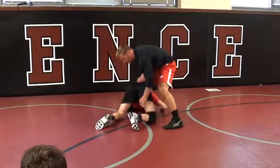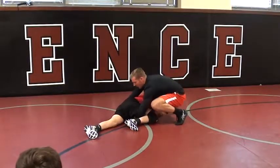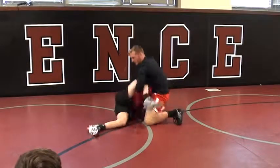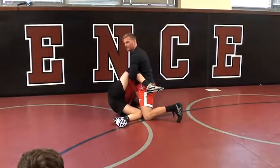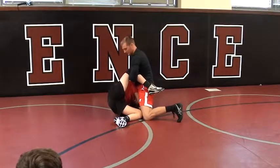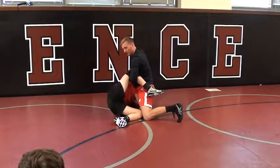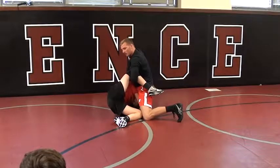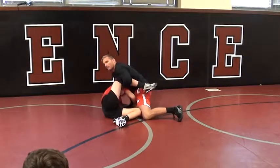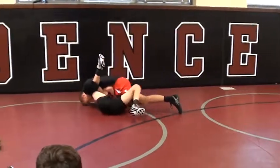So if this hip is up and I'm going to lock, I let go of this hand, and all I do is lock my hands on the same side. Start to lift, get big. Once I get his knee above his back, all I do is release my lock, go right down my leg, across his throat, lock up my cradle, drive, pin it.